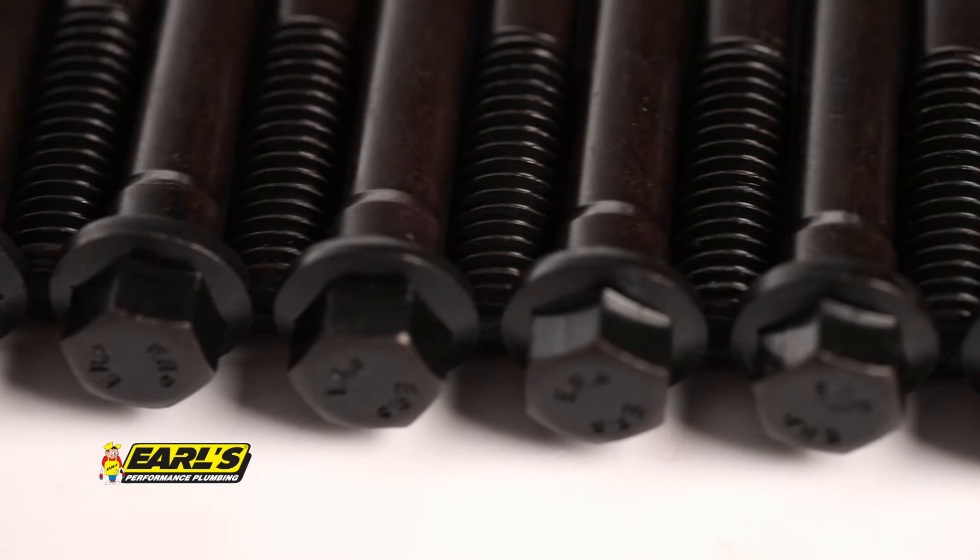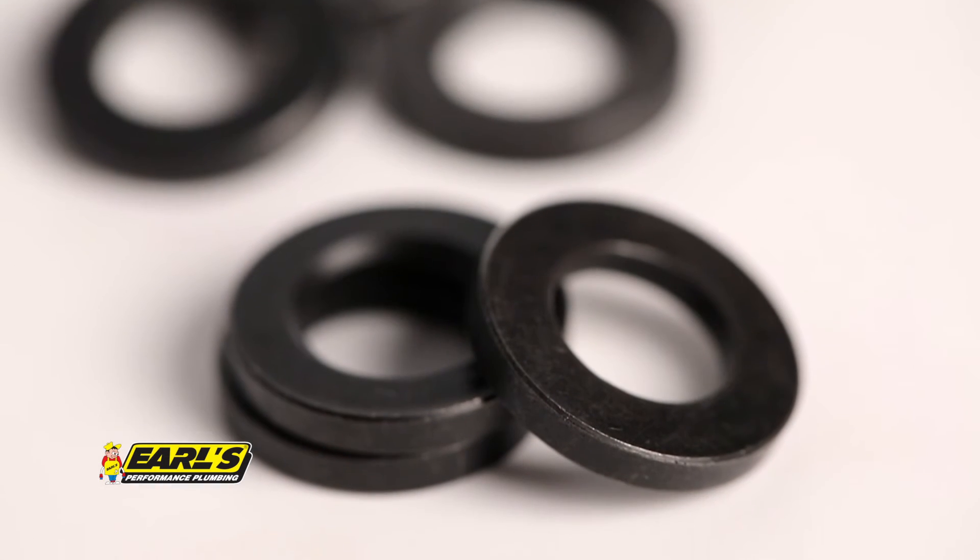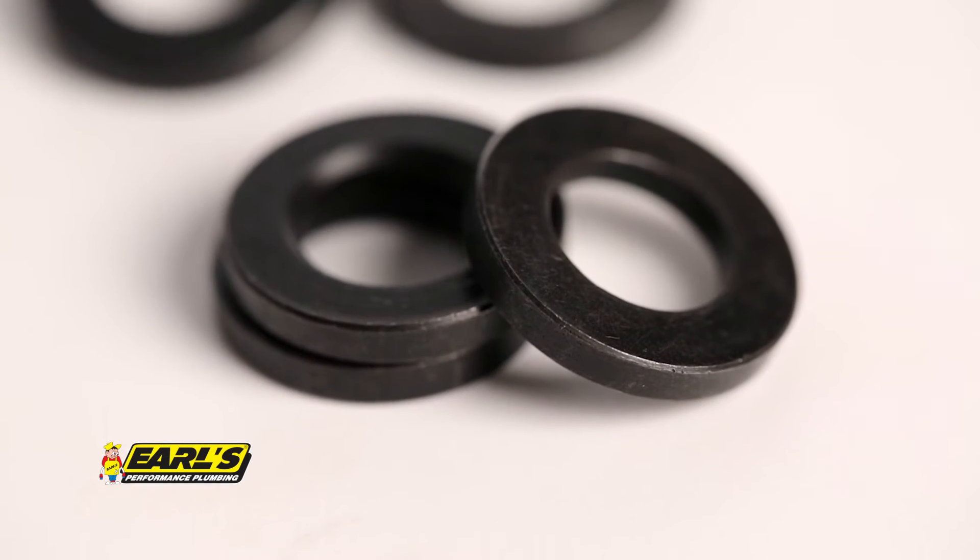The wide flange bolt heads and extra thick chromoly washers provide additional clamping support for even load distribution and more accurate torque readings.